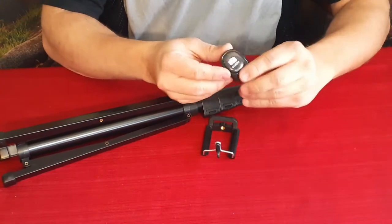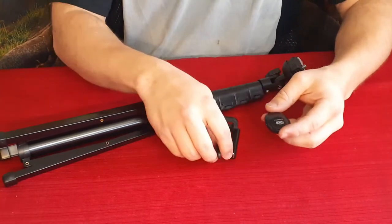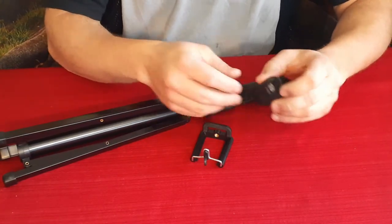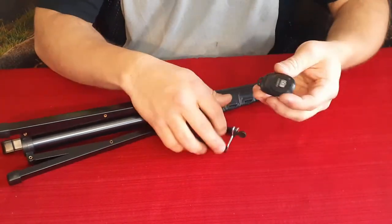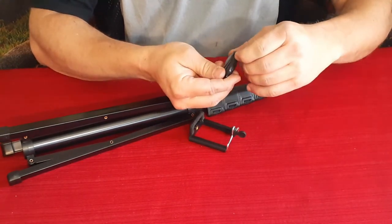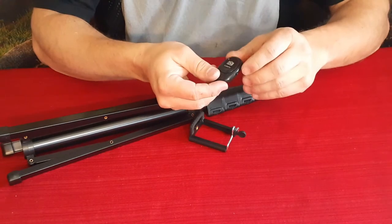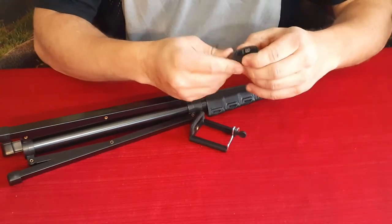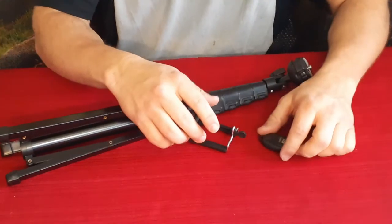First thing we've got is a little remote control. As you can see it does say 'camera' on there. This is obviously for your cell phone or it can also be for your digital camera — it's a tripod type thing. We've got a remote here. I'm sure this uses a Bluetooth type connection. It's got a little on/off button on the side and a blinking light when it's on and ready to connect. You'll just link this up with whatever device you're using to take wide angle shots or group shots.